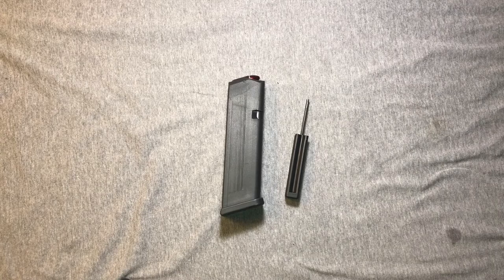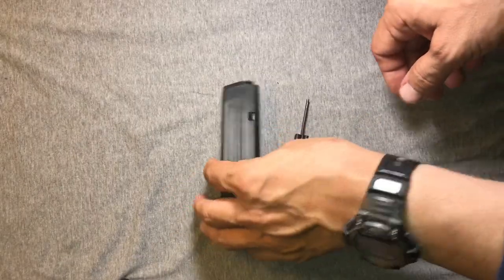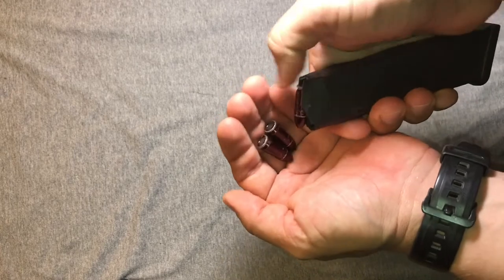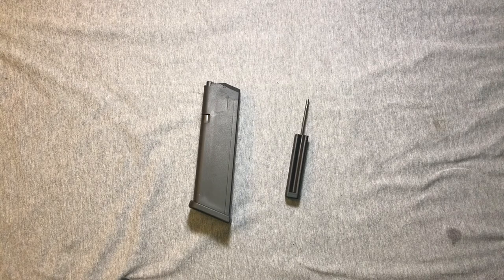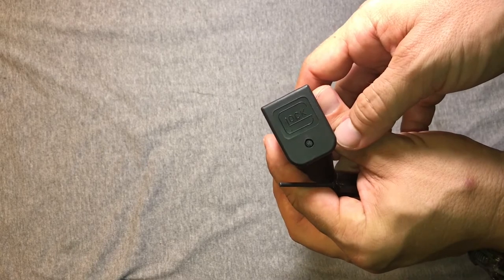Our first step is to unload the magazine. Part of the joy of firearms is that we can't shoot them all the time, but at least we can handle them a little bit. So let's pop my five snap caps out of there and set those aside, putting them at a distance where I can't get my hands on them and get everything mixed up. And if you're wondering why we're zoomed out so far, it's because we're going to need some room to work - things might get wild because we're under spring tension.